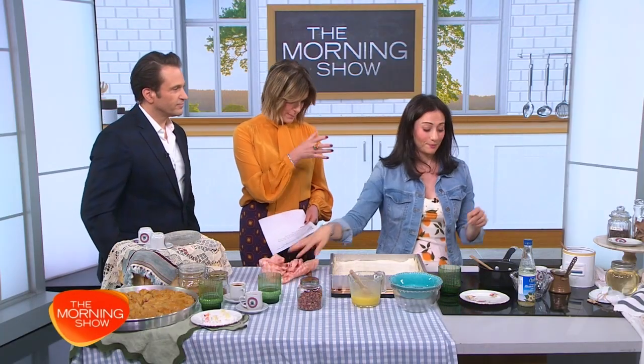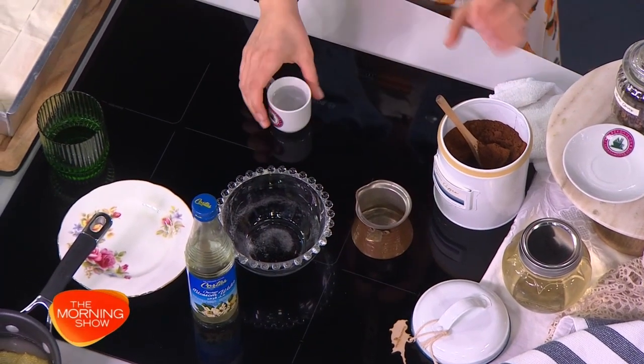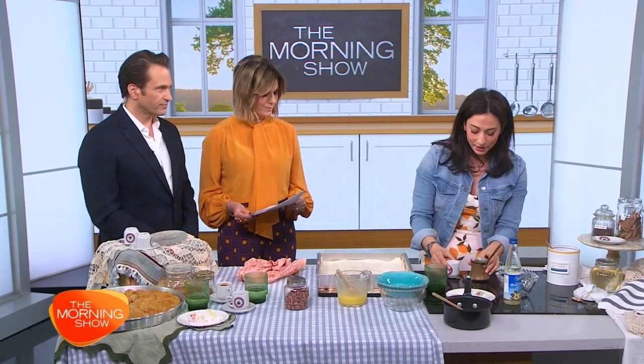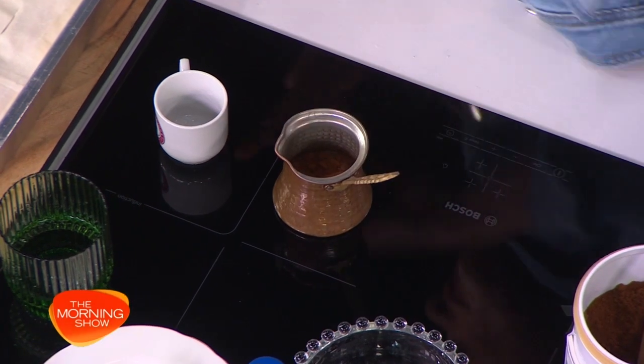There's nothing better than a Cypriot coffee when you're having baklava. Coffee from Cyprus is slightly different — it is unfiltered, thicker and smoother. Into a little coffee pot like this, called a gizve or a briki in Cyprus, you add one cup of water and a teaspoon of the coffee. There are three ways to have it: sketos, which means plain with no sugar; medrios, which means medium with one teaspoon of sugar; or gligi, which means sweet, with two teaspoons of sugar.